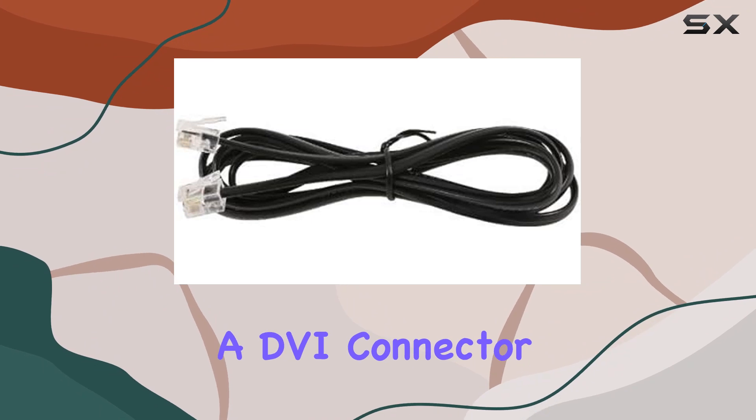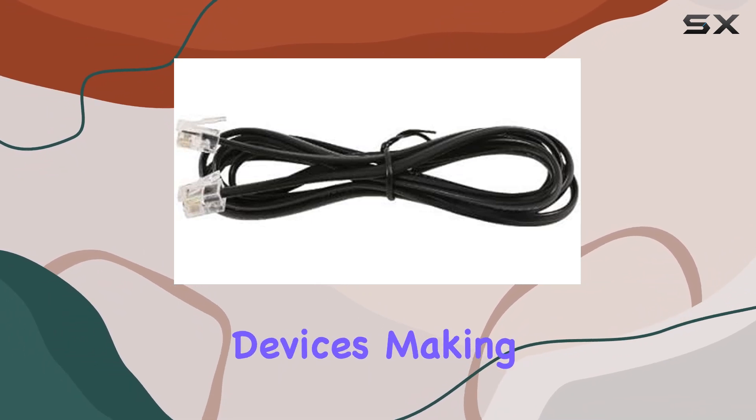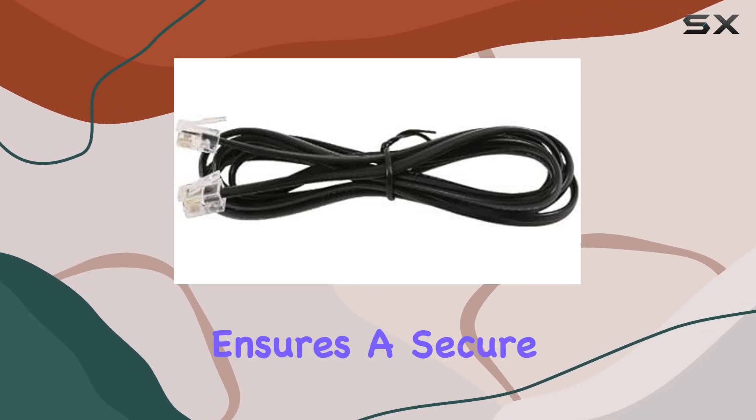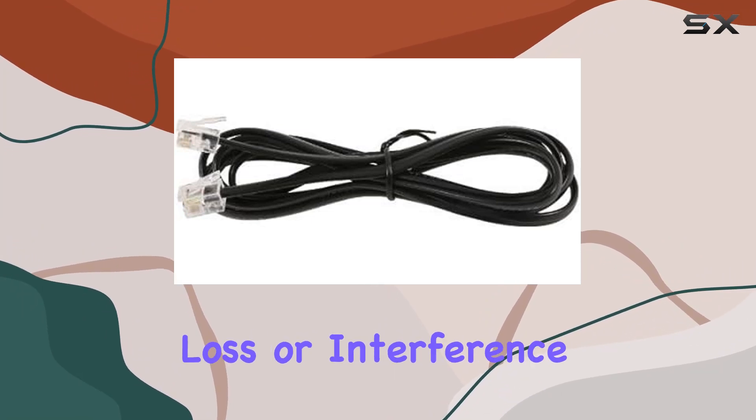The cable features a DVI connector type and is compatible with plant growing devices, making it versatile for various setups. The male-to-male connector design ensures a secure and stable connection, reducing the risk of signal loss or interference.